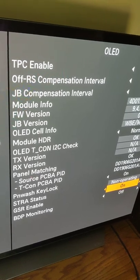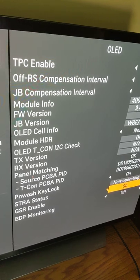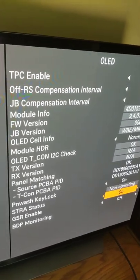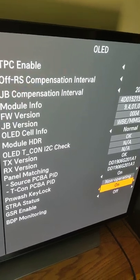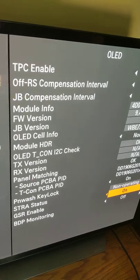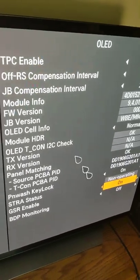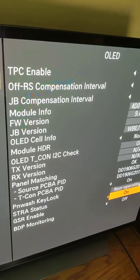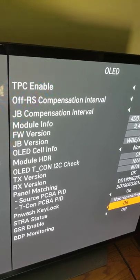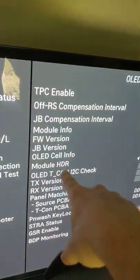Nobody responsible is going to make a video telling you to make these changes on the service menu without a disclaimer. You should learn what you're doing before making any changes because you can really mess up your TV. The other setting worth researching is Module HDR.